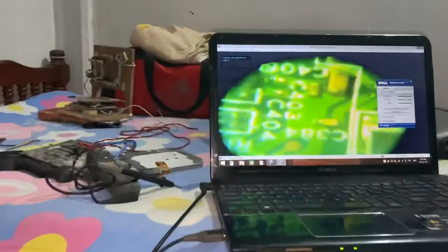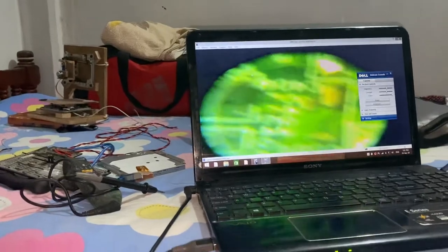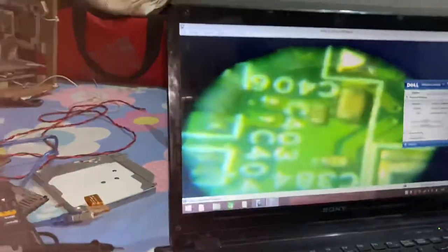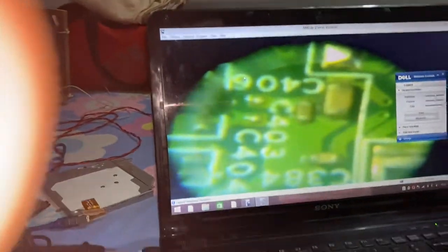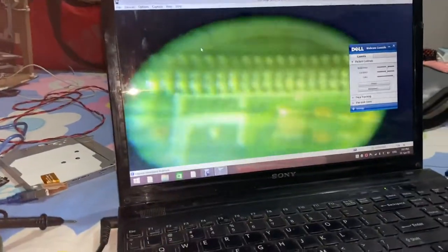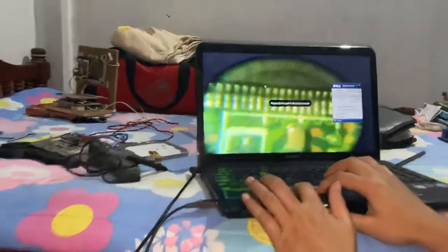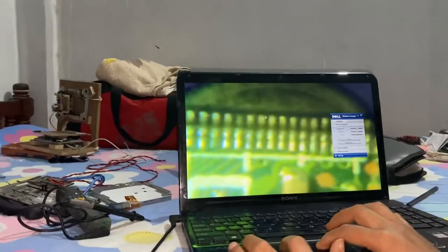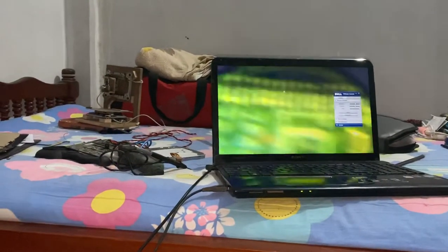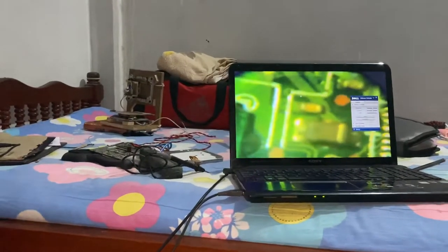We can see the picture in the laptop so clearly. This chip can be seen clearly in the microscope, and we can zoom in to make it much bigger on the screen. Now you can see this chip clearly on the digital laptop.